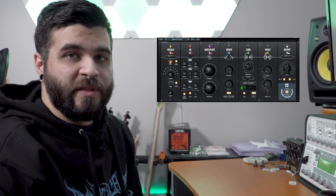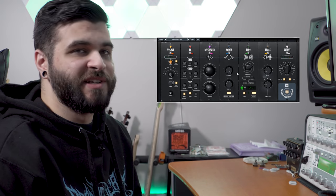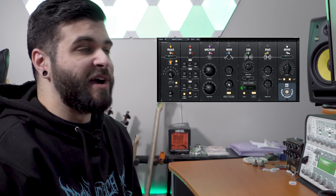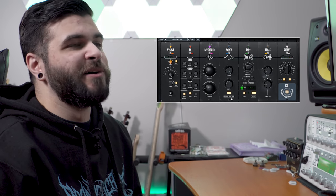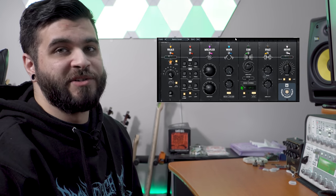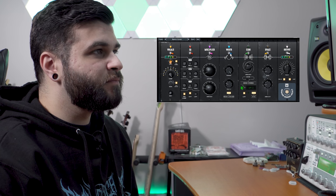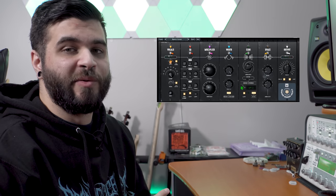Next up we're moving over to the Width module — this is another quite simple one with two knobs and one button. The Range dial gives you the range of the signal that will be processed by the widener. The Width knob controls the width of the output, and there's also a toggle to turn on mono low end, which helps tighten up the low end of your vocal mix. If you have a very wide low end on the vocals it might mess with other things in your mix, so I personally have this on. When toggled on, it just widens the vocals and makes them even more stereo than they were to begin with.